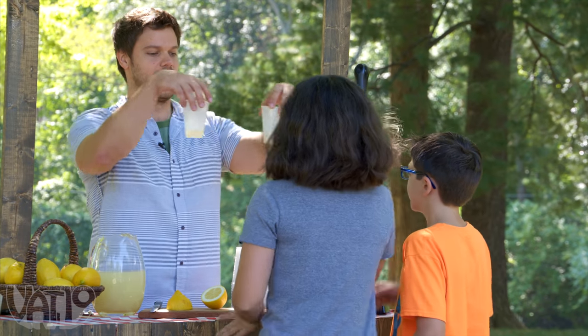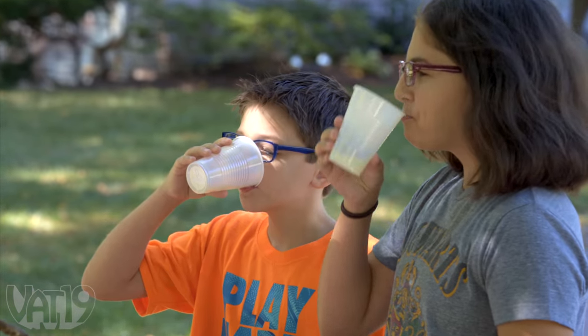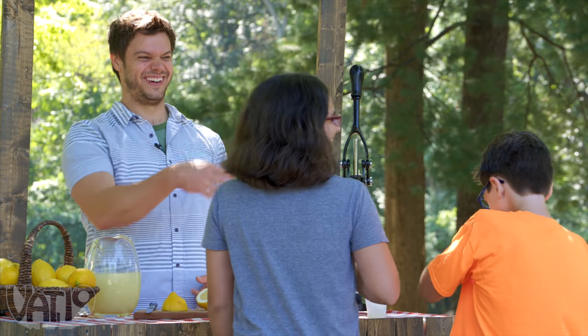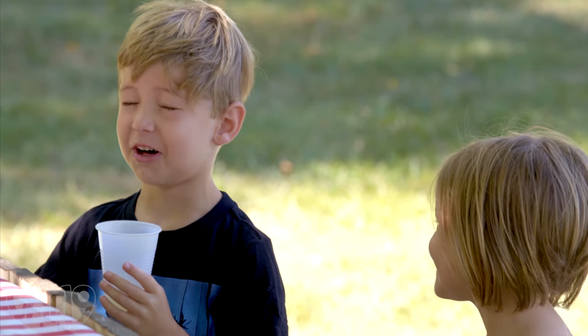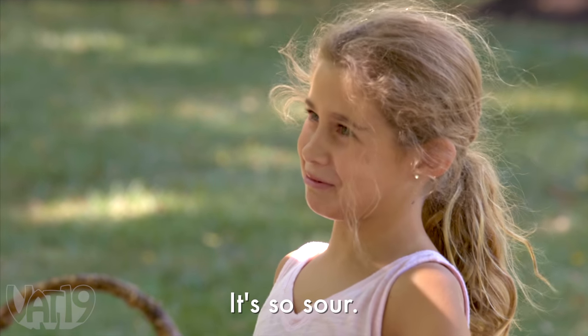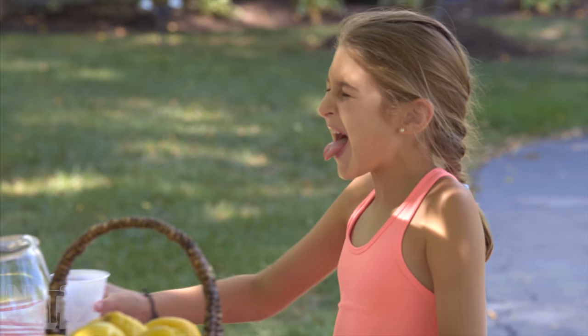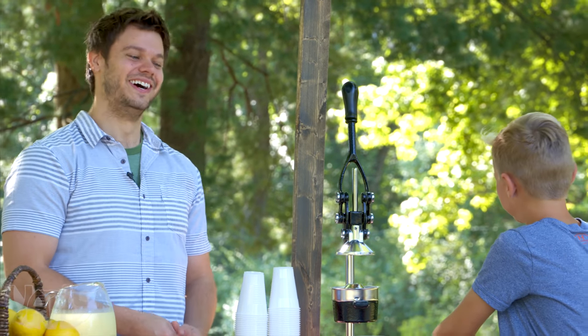We're going to try it at the same time. Bottoms up. Cheers. Oh no, we almost lost him. You like it? No. Is it too sour? It is so sour. I take it you don't like it. How's that taste? Not good. You can't drink anymore, that's all you can do? All right, that's fair.